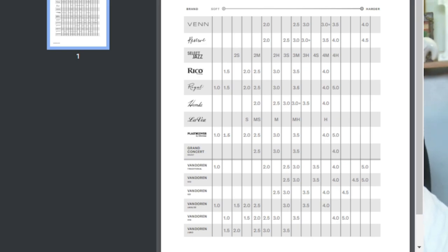Moving down to the Van Doren Java ZZ reeds — they start at 1, 1.5, 2, and 2.5 — but a Java 2.5 is significantly softer than a Van Doren Traditional 2.5. That tells us they're designed for mouthpieces with a larger tip opening, more of a jazz setup, just like the V16 and the Juno. The Juno 3.5 is only about equivalent to a Van Doren Traditional 2.25, so these are really designed for jazz, pop, and rock and roll.